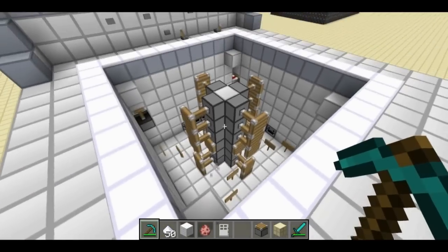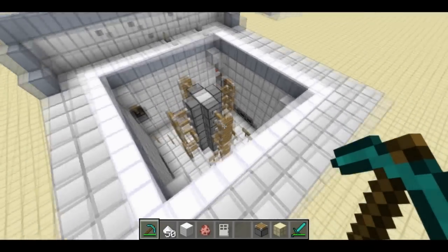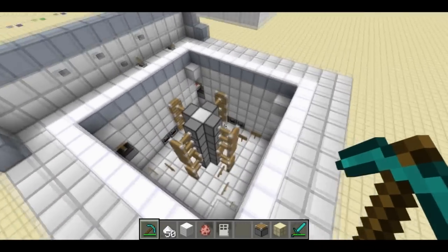First, we'll open up the lid. Oops. Well, I added the permanent open air feature upgrade.